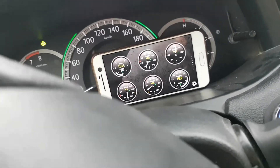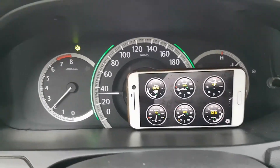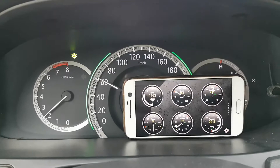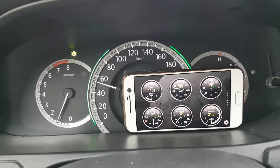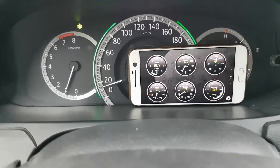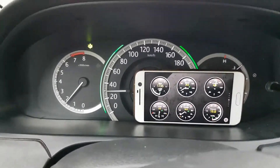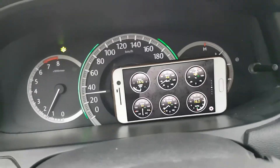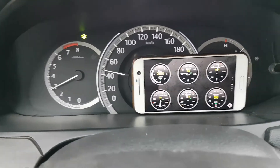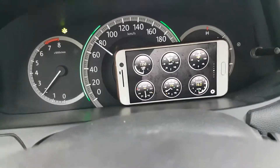Now I'll take a ride to check some parameters online — for example, to check if the speed on both screens is equal. As you can see, both screens are equal.